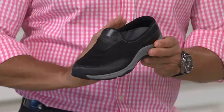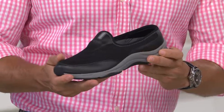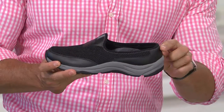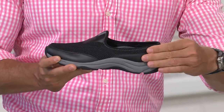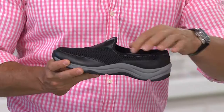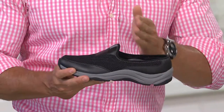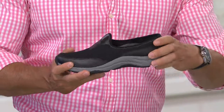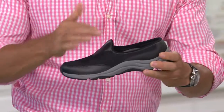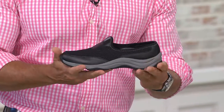So we do have these available in whole and half sizes, and they are fitting true to size. But one thing to point out — you'll notice there's quite a lip there on the heel, so if you prefer a firmer fit around the heel, get your true size. If you prefer a slightly looser fit around the heel, go up a half size, and that way it's going to work a little bit better when you're going through that walking motion.